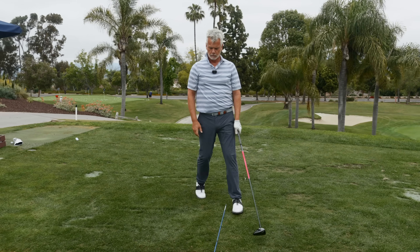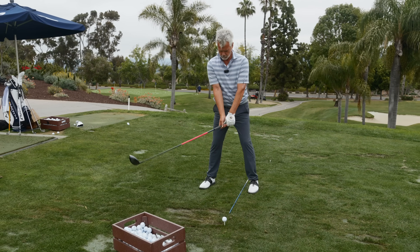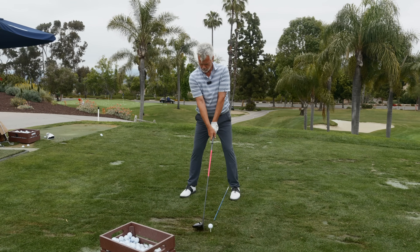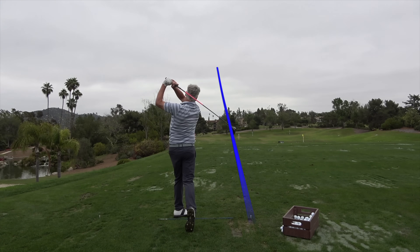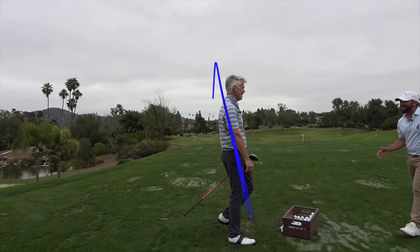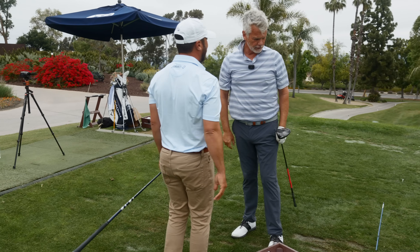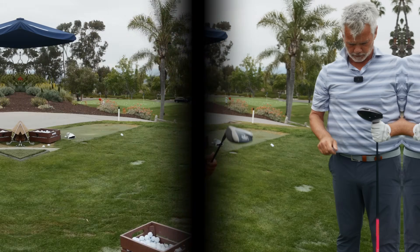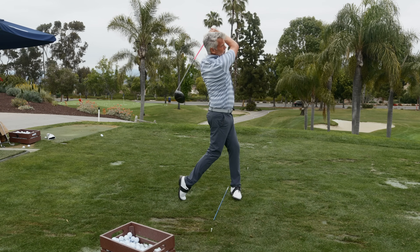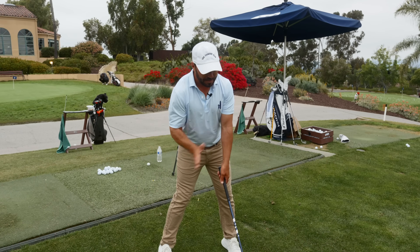Go ahead and set up. Don't back the upper body up — keep the upper body right where it is, bump the hips. All you're doing is one piece. And Mark, go have fun with the member guest. Thank you. Yeah, buddy — that worked. I appreciate you, that was fantastic. No, but that's why he just pounded that. You just bumped — you didn't do anything else. Just one piece turn.